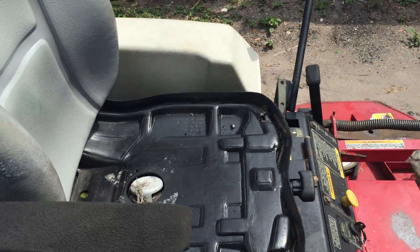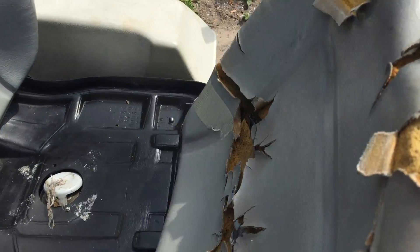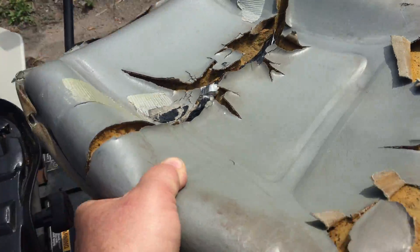This seat part needs to be replaced. You can mount it — I just always threw this in the back of the truck when I was traveling so it wouldn't fall out of the trailer.